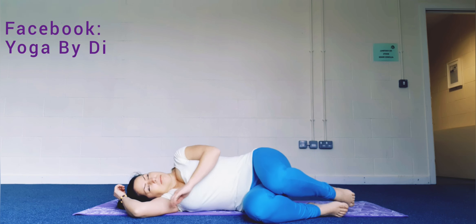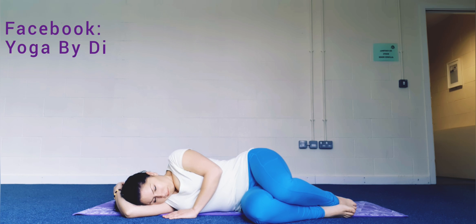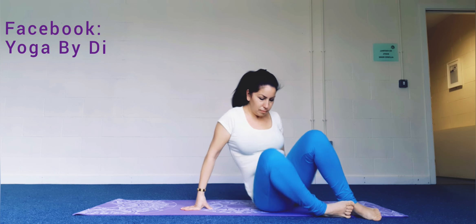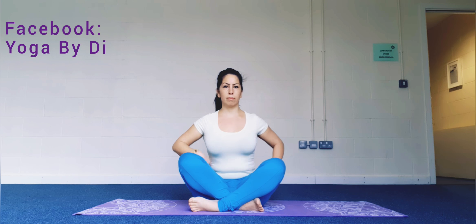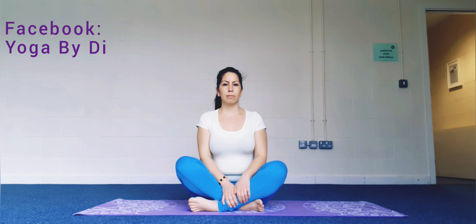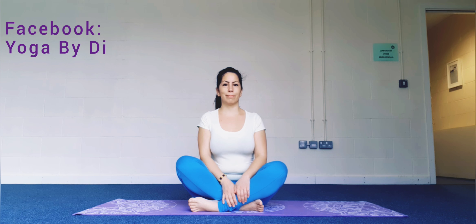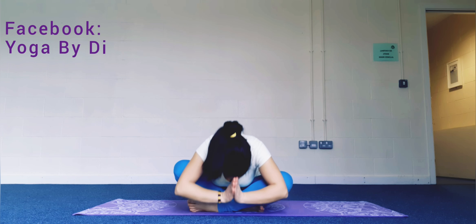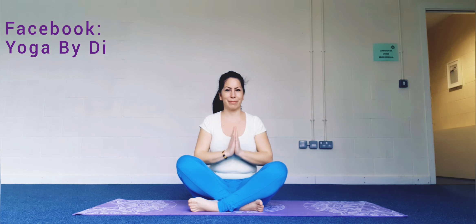Roll to one side into fetal position and with your top hand press yourself to come seated on the mat with easy cross legs in front of you. Thank you for this practice, I hope you enjoyed it. Namaste, and have a good day.